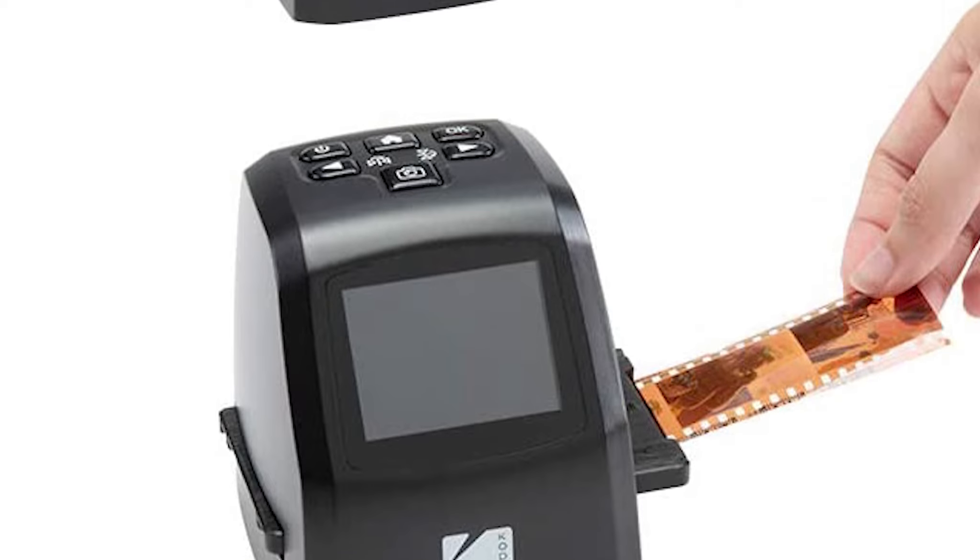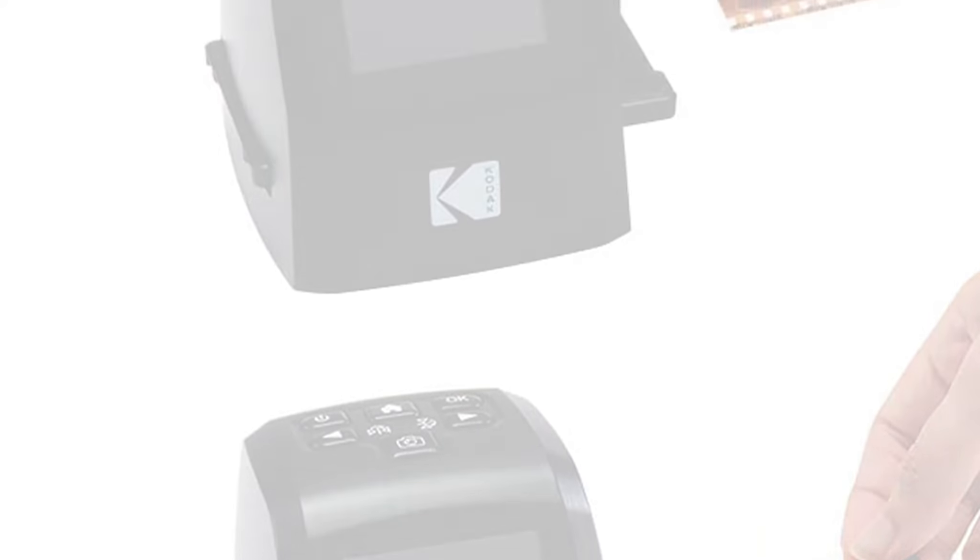For starters, it's an all-in-one device where you can scan, view, edit, convert, and save files.